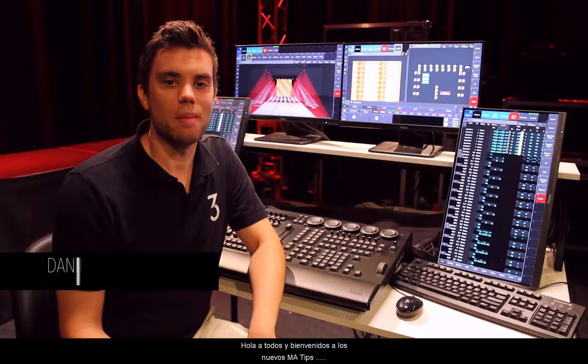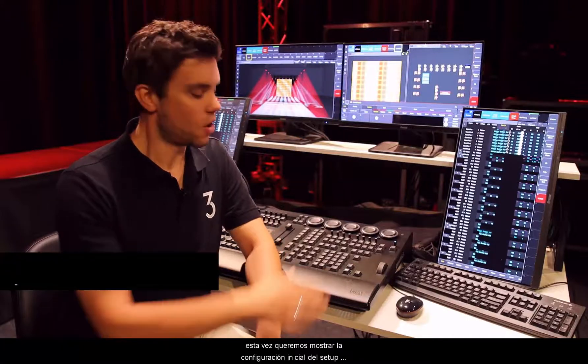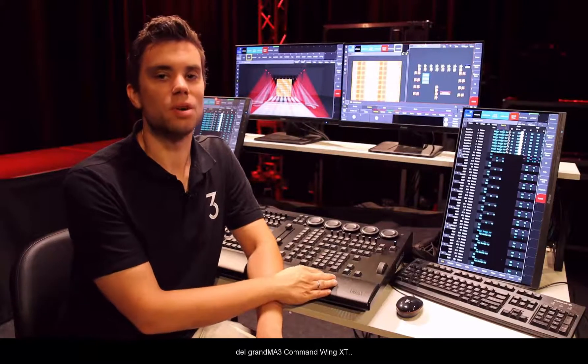Hello everybody and welcome to the new MA Tips. This time we want to have a look at the initial setup of the new GrandMA3 on PC Command Wing XT.